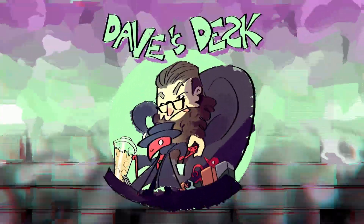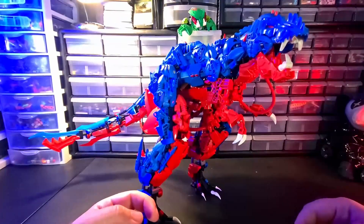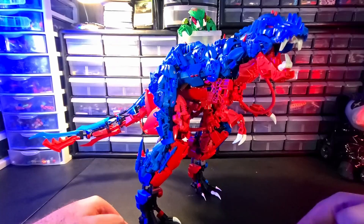You're watching Dave's Desk. Welcome to Dave's Desk. I'm Dave, this is my desk.